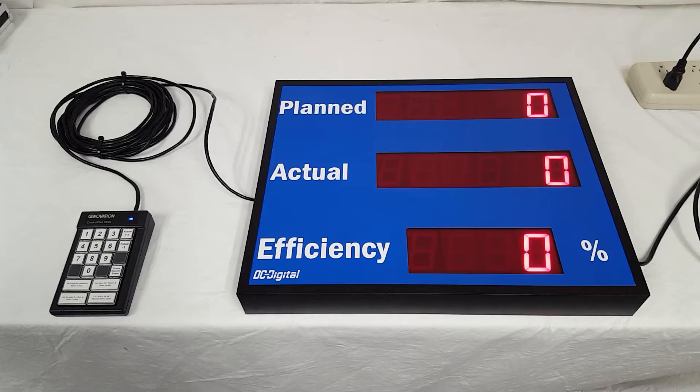It calculates efficiency up to 200%. I'm going to demonstrate how the process works, how you set it, a little more about how you hook it up, and the features of the actual electronics.